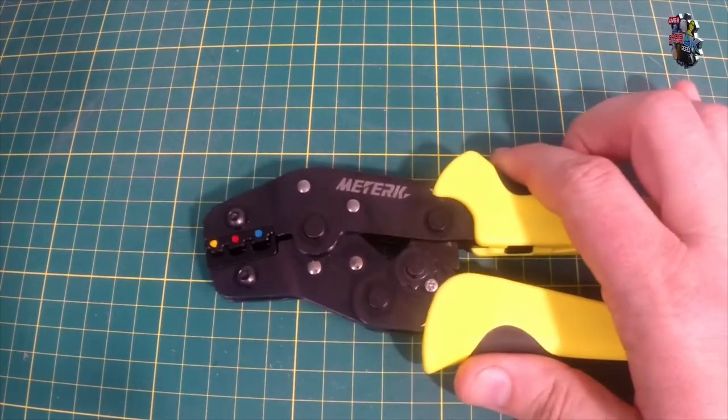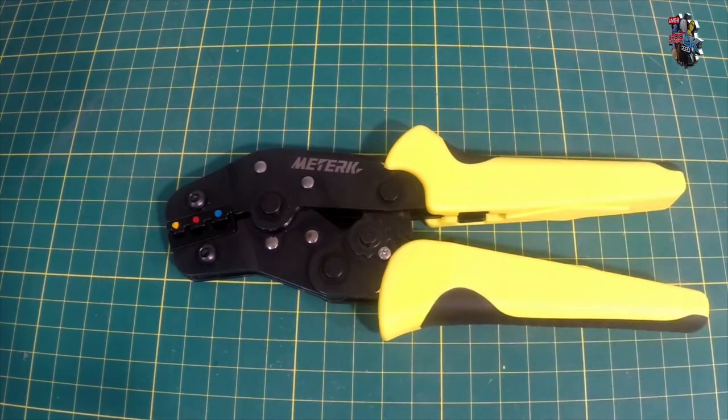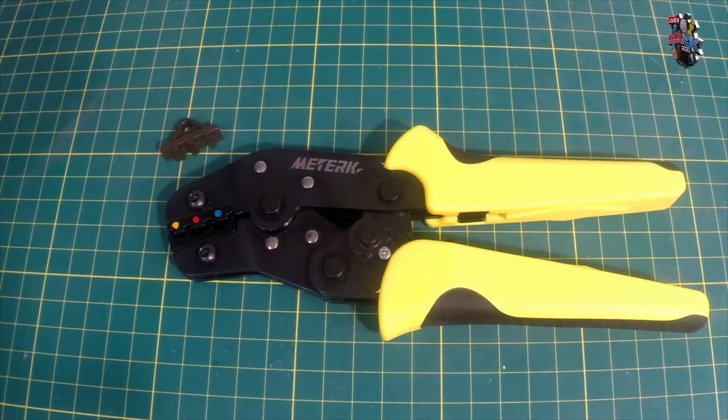Before looking at crimping terminals and cable options, a quick look at the tools. This is my pair of ratchet crimpers — not excessively expensive; these were about £20 on Amazon and came with a lot of crimps as well as various jaws or dies that can be swapped out for different crimping jobs.